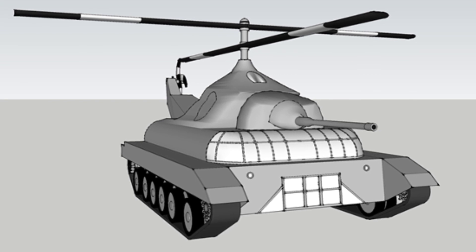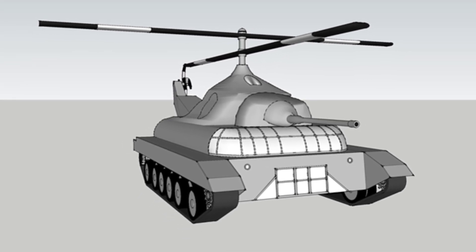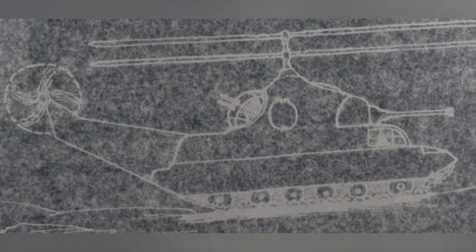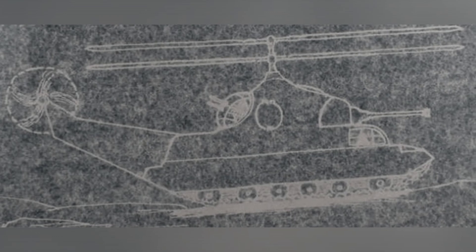During World War II, tanks were in a period of technological transition where they couldn't effectively balance the three elements of firepower, mobility, and armored protection. Additionally, tanks had to face different terrains and man-made fortifications in combat. Murray hoped that his Grasshopper Tank could easily overcome these obstacles.